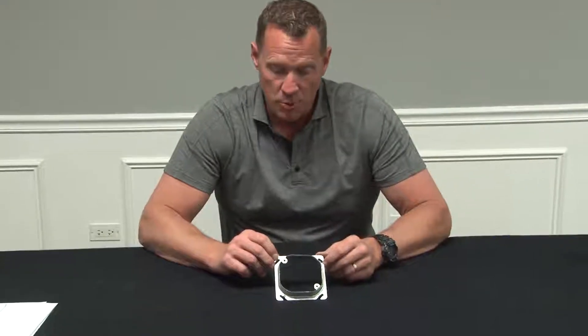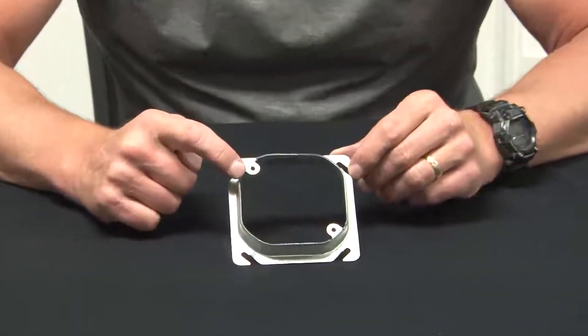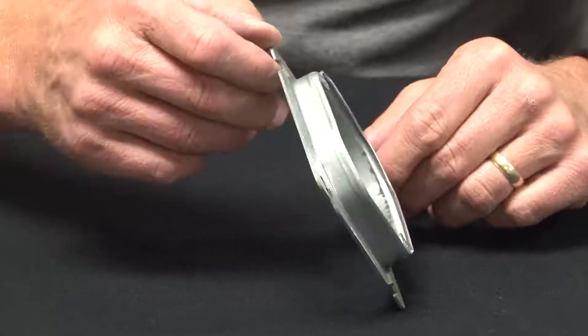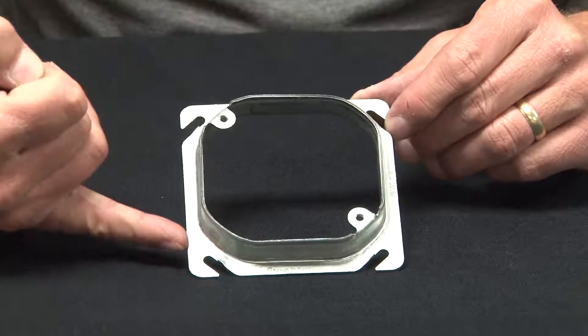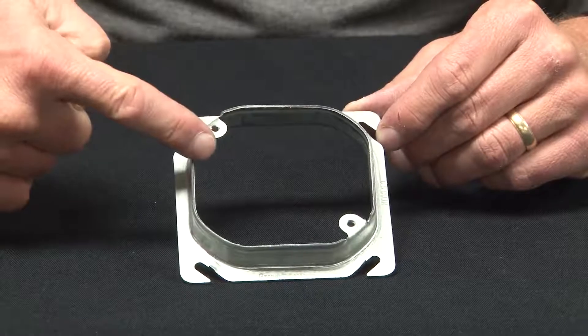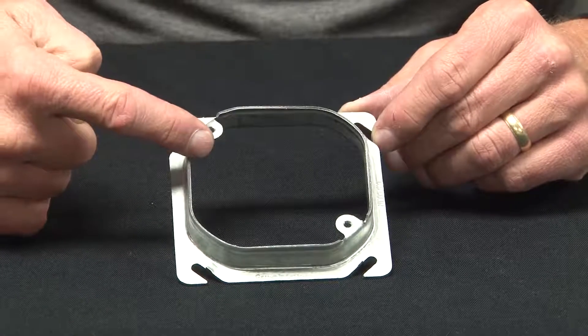One of our favorites is our brand new 4-inch square to 4-inch octagon raised device ring. This device ring comes in 1/2-inch and 5/8-inch raised versions, and as you can see, it converts a standard 4-inch square box to a raised octagon 4-inch opening.